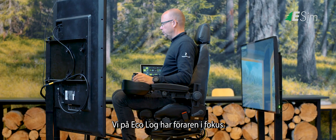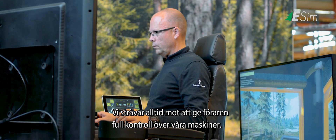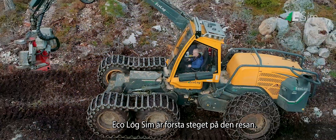For us at Ecolog, our focus is set on the driver. We always strive to ensure they have full control of our machines. Ecolog Sim is the first step on that journey.